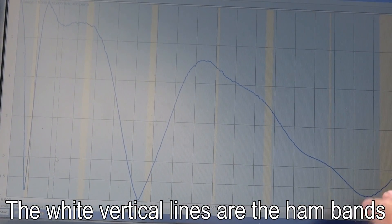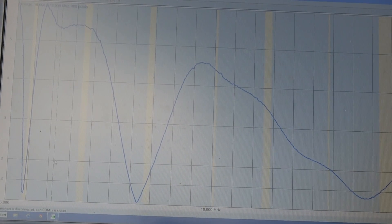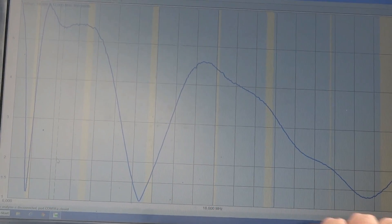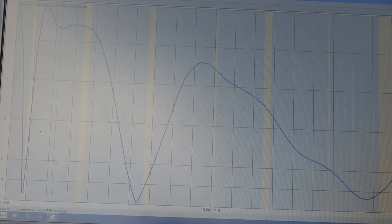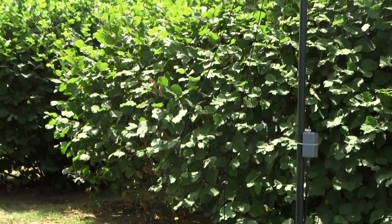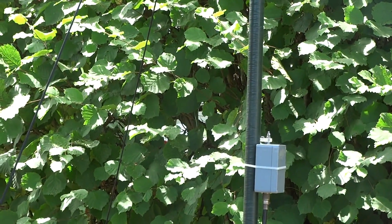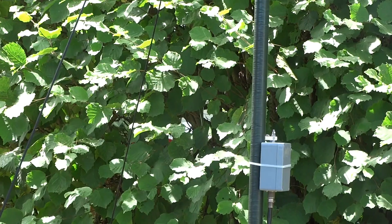At the 20 meter band it's also a bit low. This is 10 meters and this is 40 meters. So it's good to shorten it a bit. Because all frequencies are a bit low, I would like to start by cutting a bit off the bottom near the matchbox, because this will influence all bands.